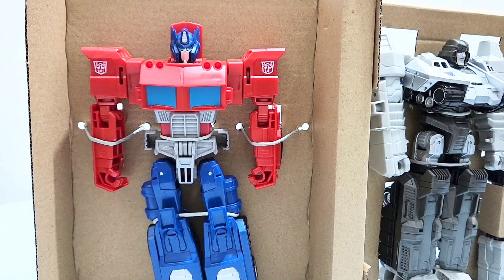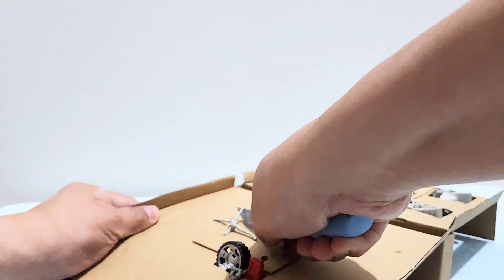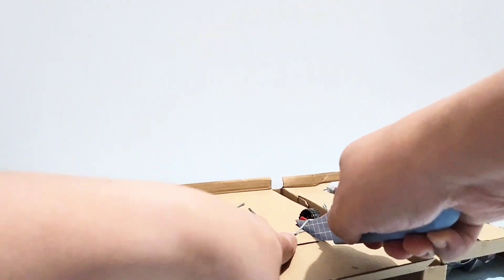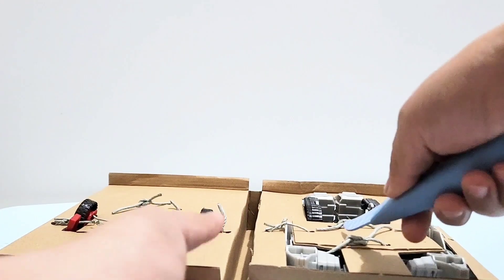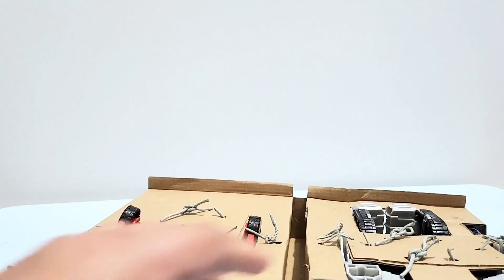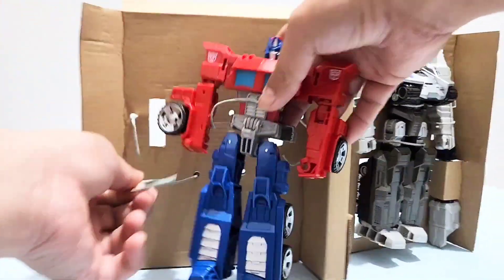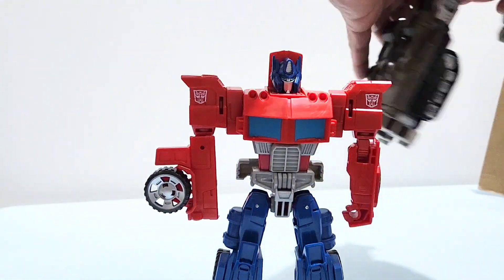Let me remove... let's remove the thing. I'll try to be careful. I can't find my scissors. Okay, I think that's it. So let's take Optimus Prime out. Tada! And the Megatron.